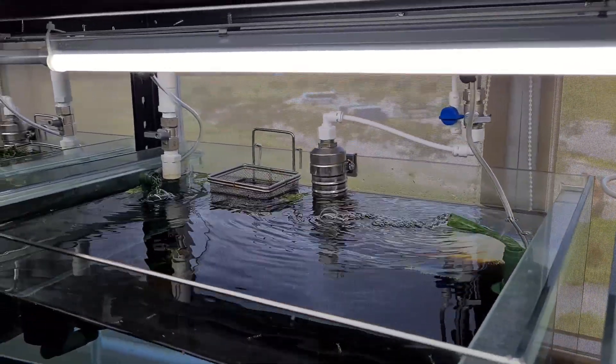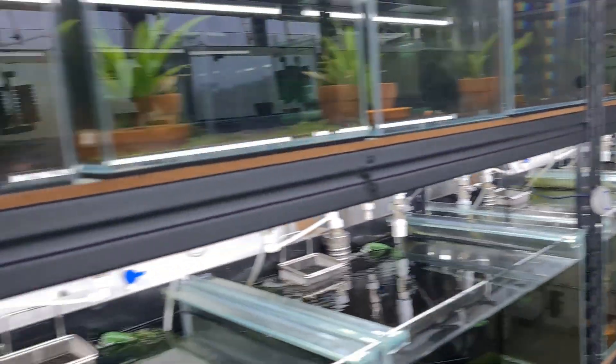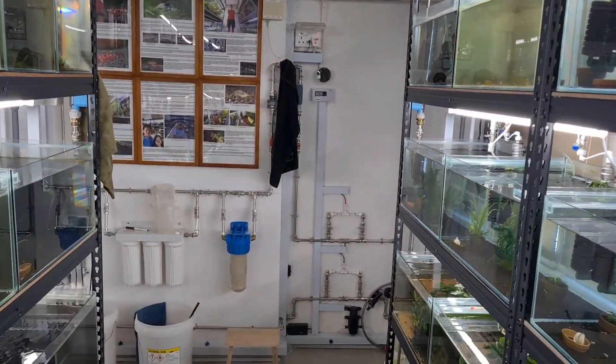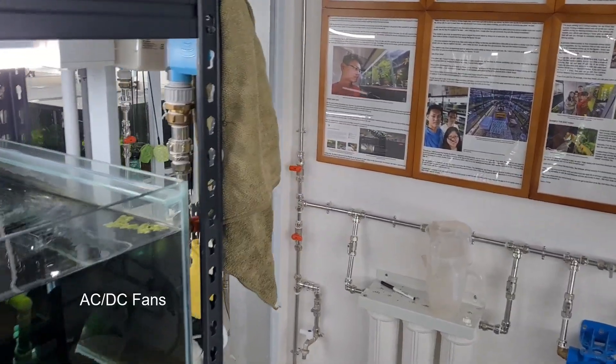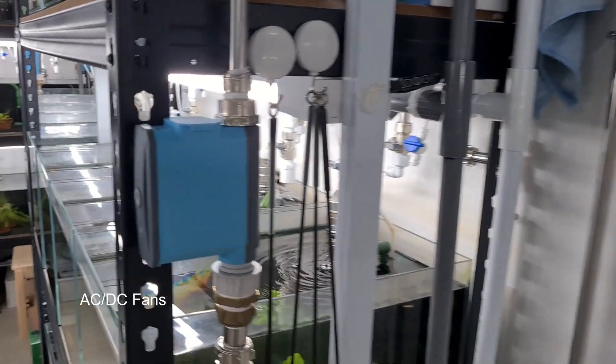So how do we actually combat heat for caridina shrimp or even neocaridinas? I think the number one tip is that if you are not able to get an AC, you can consider an AC or DC fan — it actually helps. So that's the first thing.